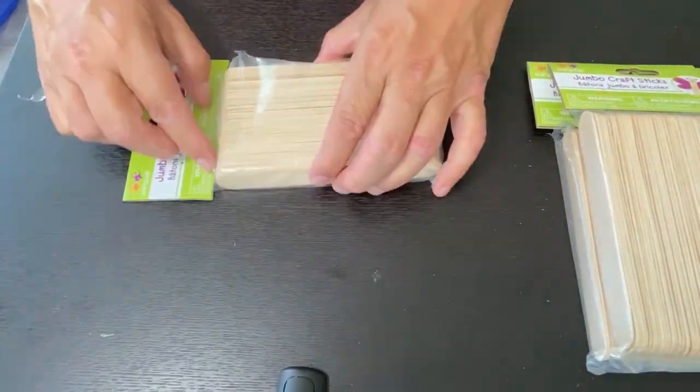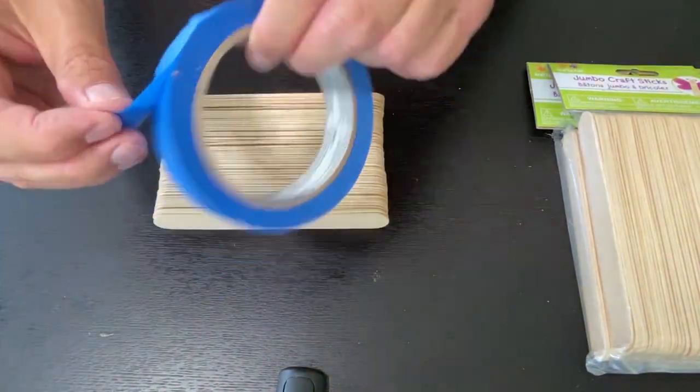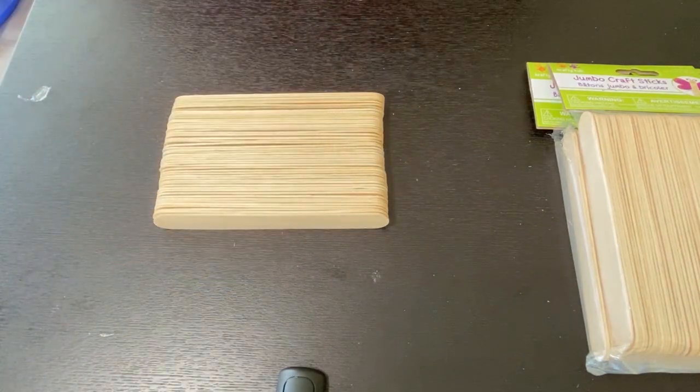Remove the sticks from the package. Keeping the bundles together, wrap some painters tape around each end of the bundle.